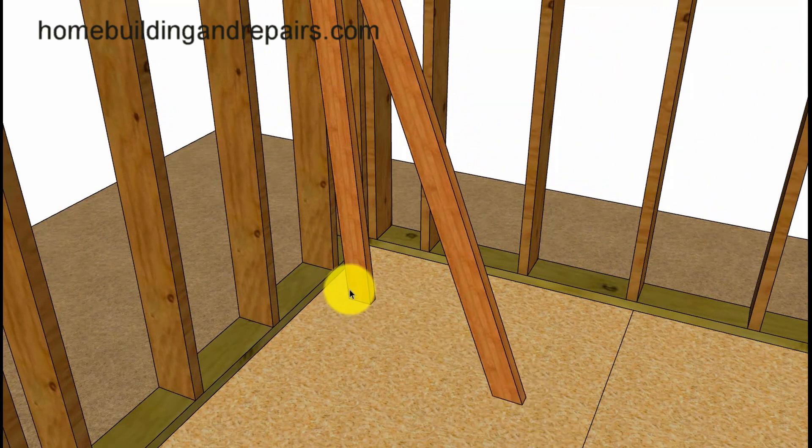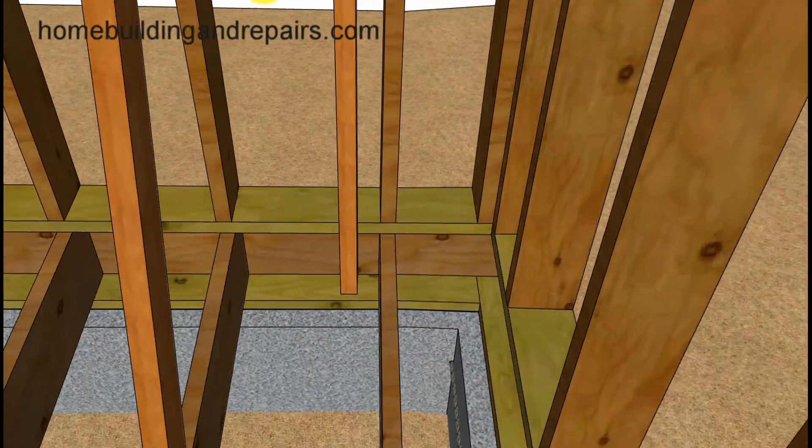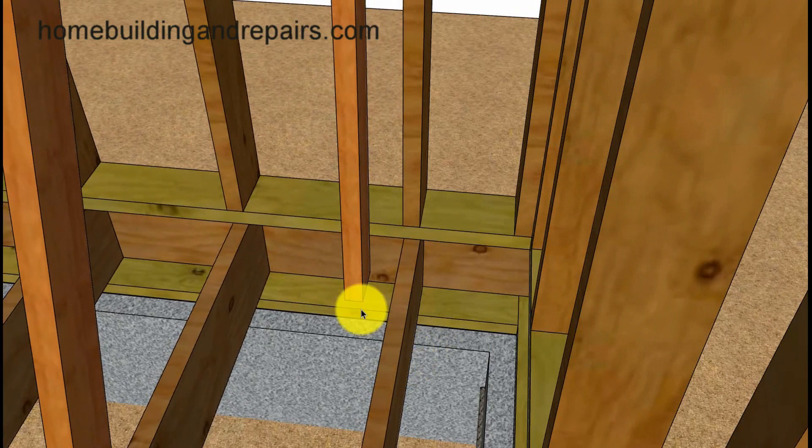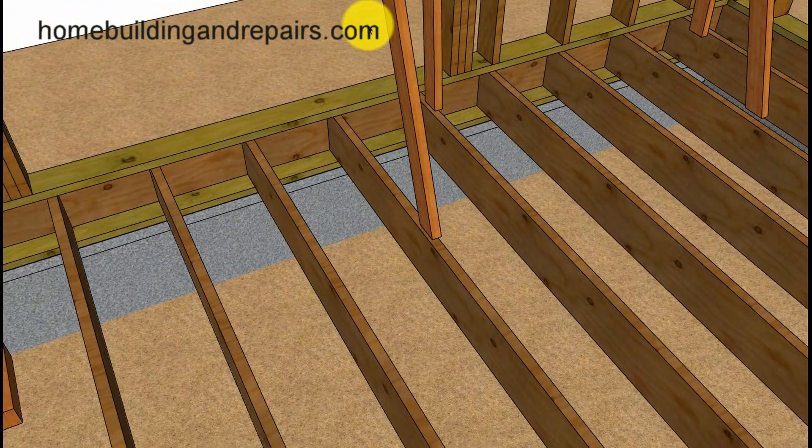Something I'd like to point out is sometimes someone will just set the support boards wherever, and if there is nothing underneath them that could be a problem. You can see here where the support stud is off just a little bit. This won't be a big problem on 12-inch or 16-inch center spacing joist, but could be a problem if this is in the center of a two-foot spacing. Put the supports over the joist if possible.